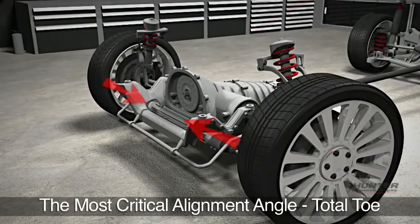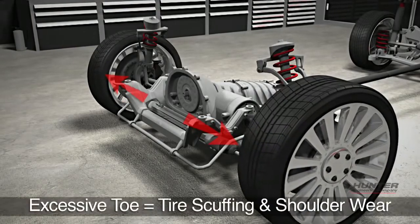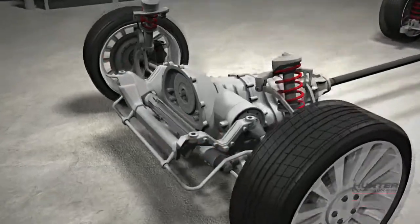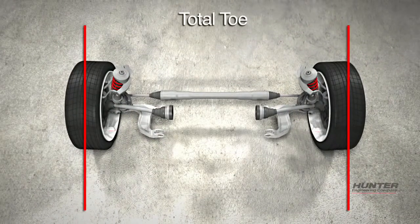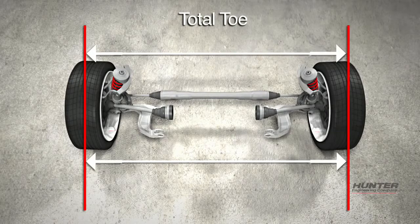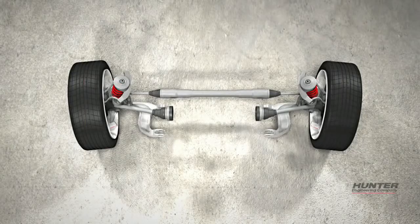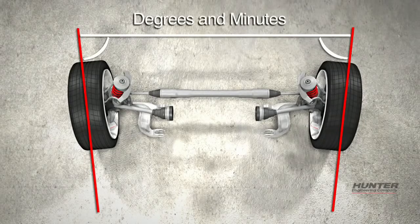The most critical alignment angle is total toe on the steering axle. Excessive positive or negative toe will cause scuffing and shoulder wear on the tires. Total toe is defined as the difference in distance measured across the front of the tires and the distance measured across the rear of the tires. Toe is measured in inches or millimeters. Total toe may also be defined as an angular measurement and displayed in degrees or degrees and minutes.